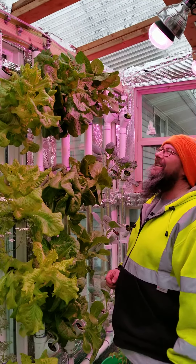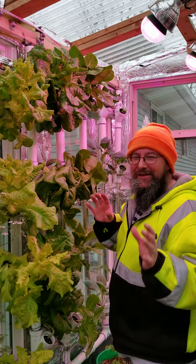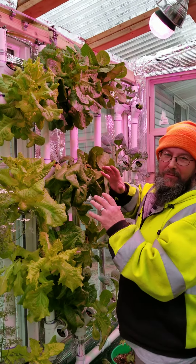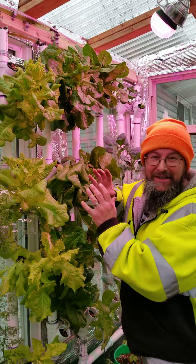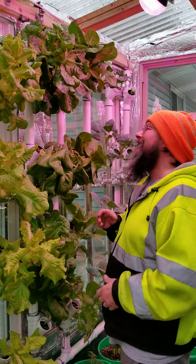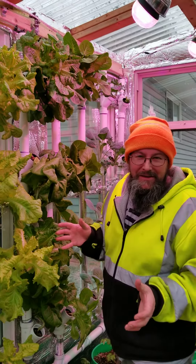All right, check it out. We're gonna harvest one of our first whole plants out of this hydroponic system. I'm pretty excited about this thing. Let's go! It's been like eight, nine weeks since we opened up the pack of seeds.